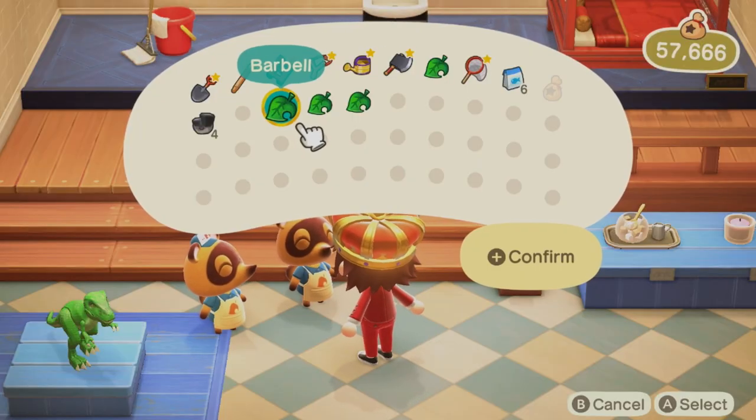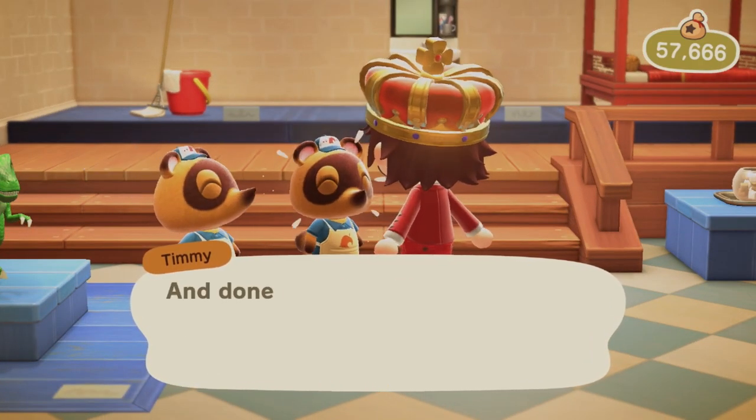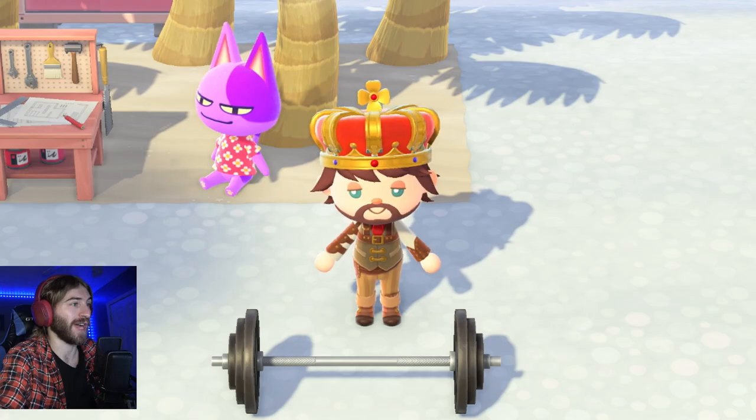Barbells are a good item to craft. They sell for 9,000 bells each at Nook's Cranny, and the cost of goods would be 4,500 bells.